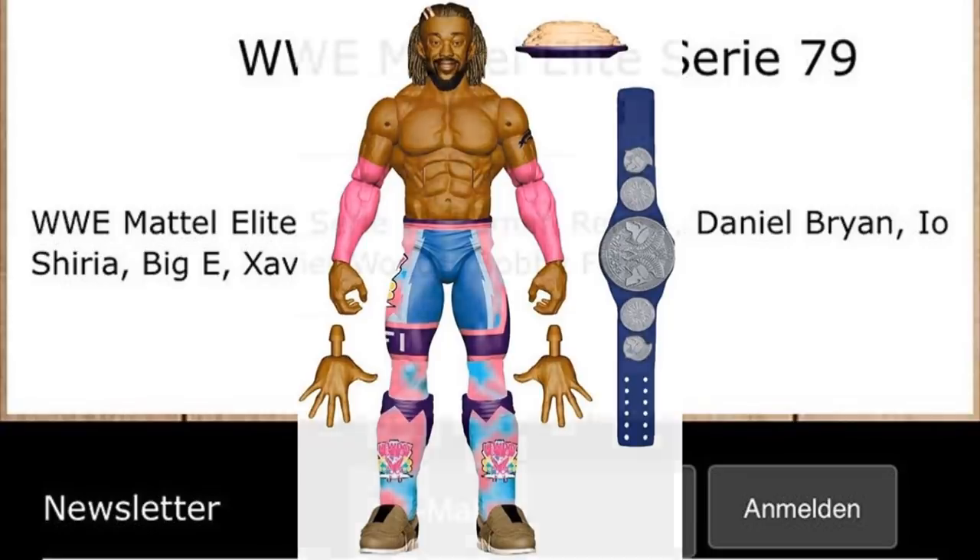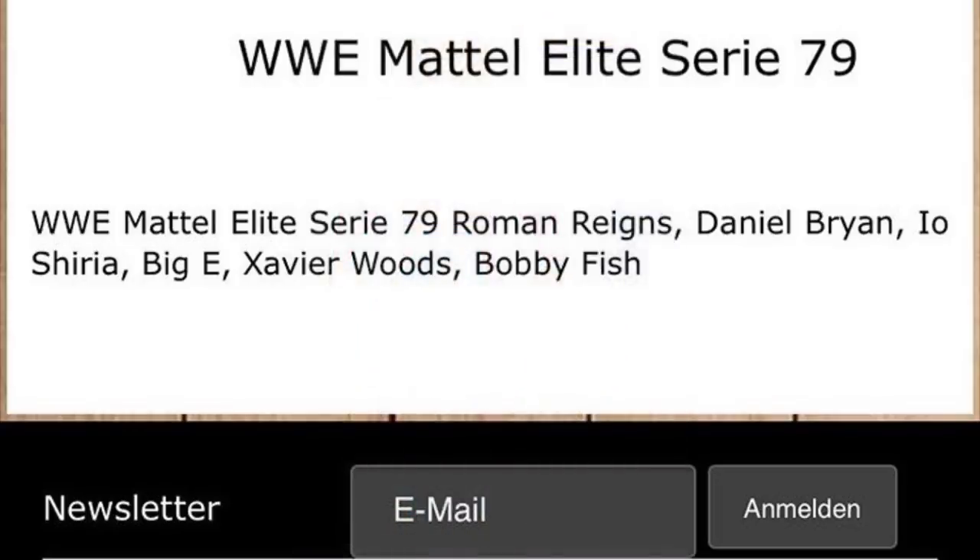Kofi and one of Big E or Xavier should come with a SmackDown tag title. Big E and Xavier Woods should be pretty cool — I love the gear that Kofi's wearing, I think that'll be excellent.